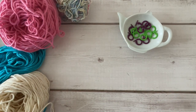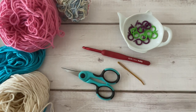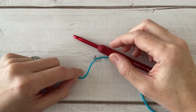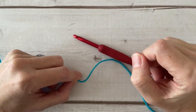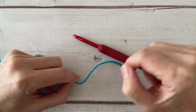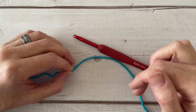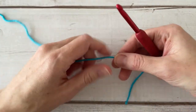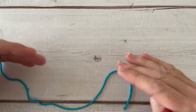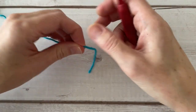For this blanket you will need 100% cotton worsted weight yarn, several stitch markers, a size 5.5mm crochet hook, scissors, and a tapestry needle. I'm going to be making the infant size blanket in this tutorial. In the free written pattern on my blog — link in the description box below — I have a size chart that includes five standard sizes all the way from infant to a throw size blanket.